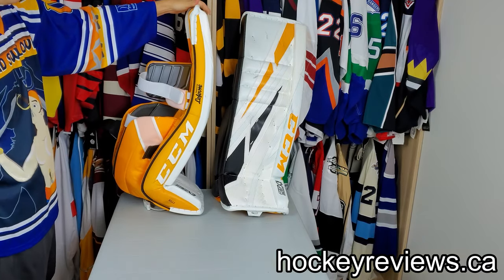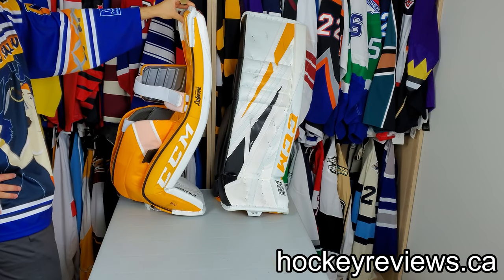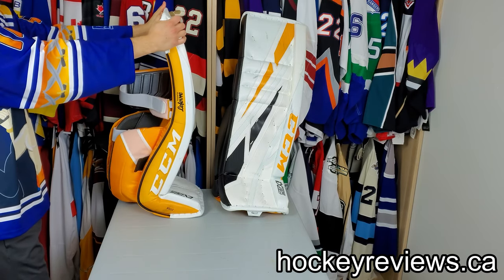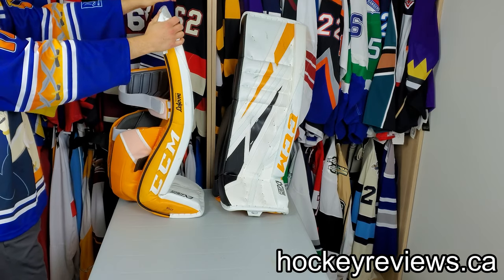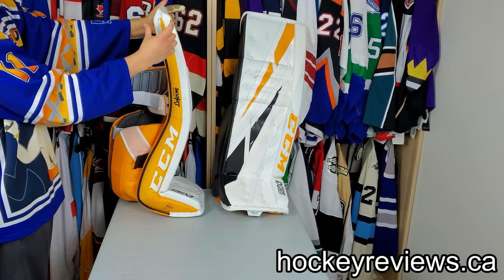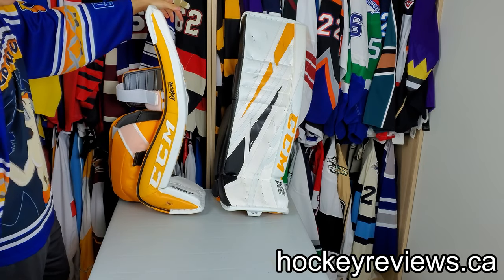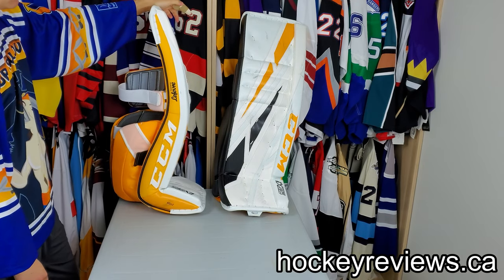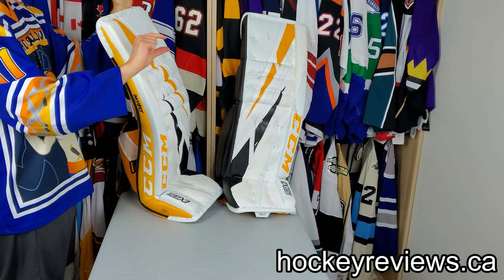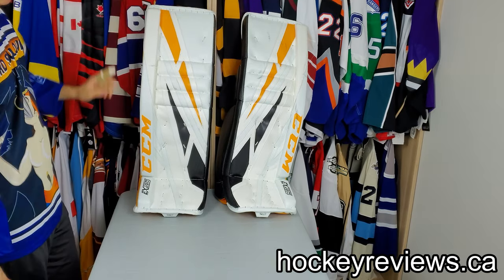These are 35 plus 1.5. I decided to go with that because I found the 35 II with the Premiere to be a bit tall — the thigh rises were interfering with each other a bit. It wasn't really the height, it was how the Premiere is curved and the thickness of it. So these ones I had no issues with. I'd probably go with a 35 II next time just to give a little bit of extra room on the thighs, but it's not a big deal — these are only about that much shorter than all my other pads.